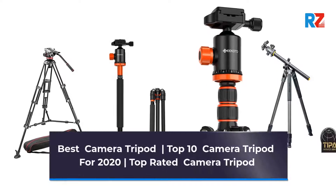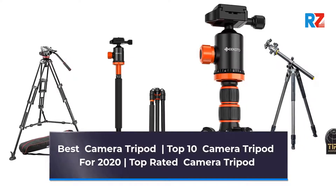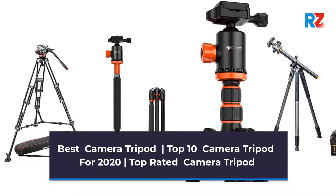Best Camera Tripod. Top 10 Camera Tripods for 2022. Top Rated Camera Tripod.